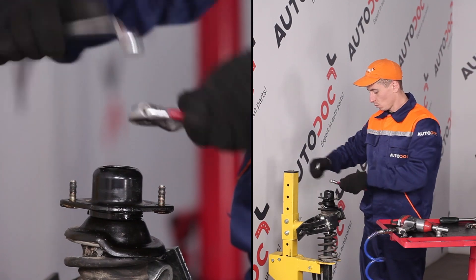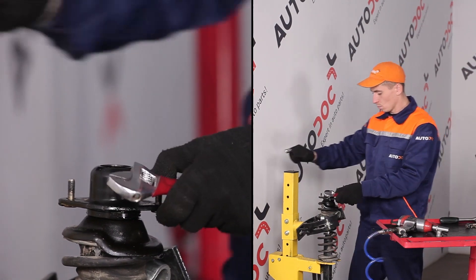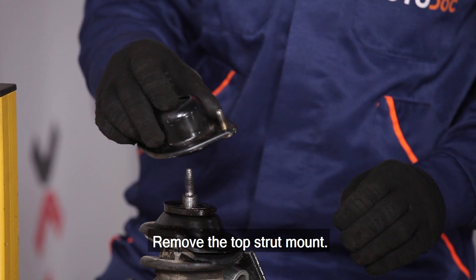Engage the link in the description. Fasten the back of the replacement of the shoulder socket. Install the back of the shoulder socket. Install the back of the shoulder socket. Install the back of the shoulder socket.